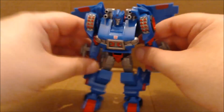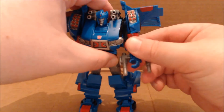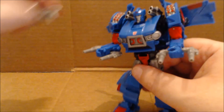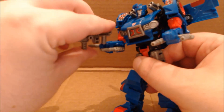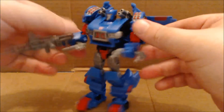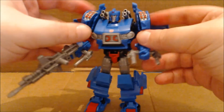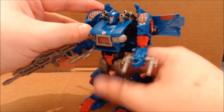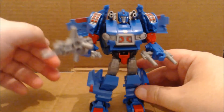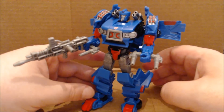Here's Skids in his super-duper armored weaponized mode. The hips are a little loose on mine, that's just how it came. Doing this limits articulation a little bit, but it makes the figure look a lot more imposing and gives more of a nod to its G1 self. Let's pause here and I'll give you my final thoughts.